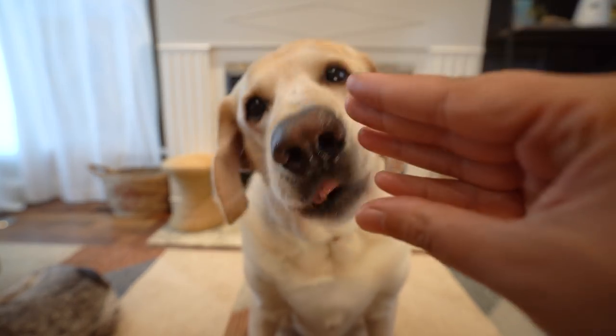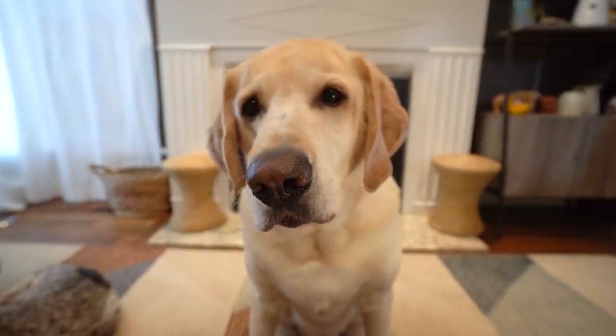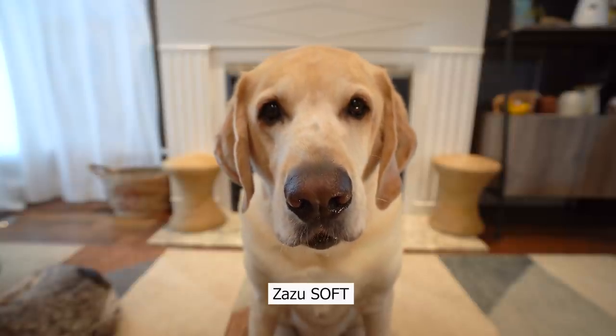Nothing here, nothing. Zazu, speak. Good job. Okay. Zazu, soft.